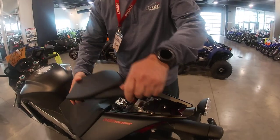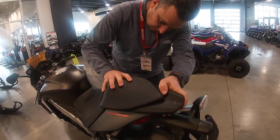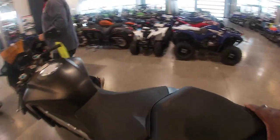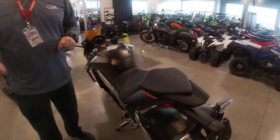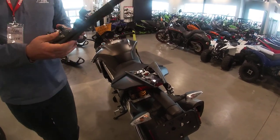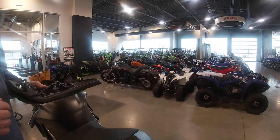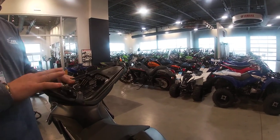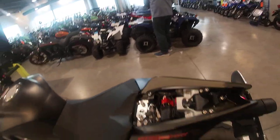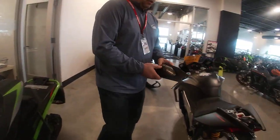This has to clamp down — just find where it goes and it comes on just like that. When you put the seat back, make sure these stays are on there because they go right here and they prevent the seat from going down in the front. Just support the seat basically. All right, let's put the seat back on and we'll start going over the controls.